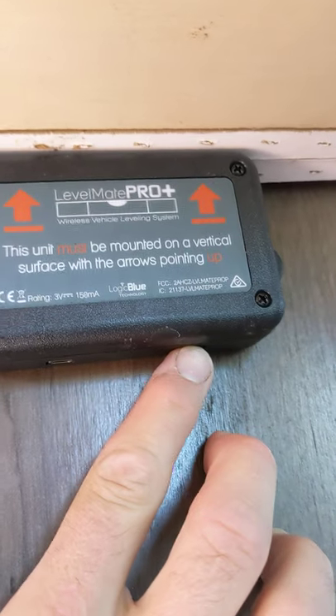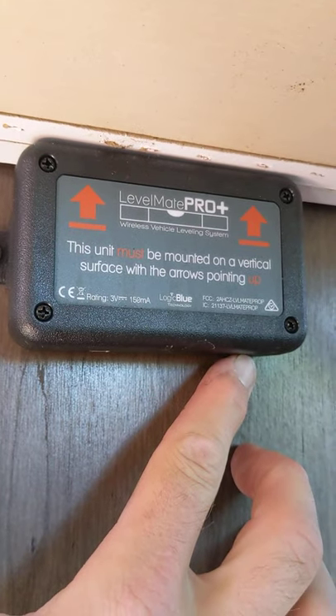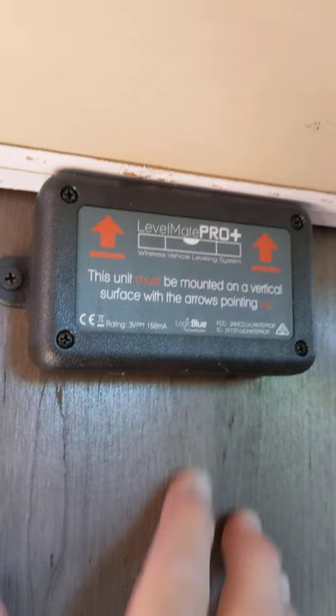There is a little switch right here. When you flip it, it beeps on and then it'll find it on Bluetooth. And then when you're done, you turn it off.